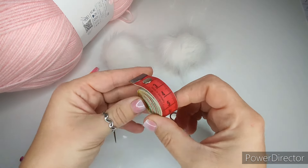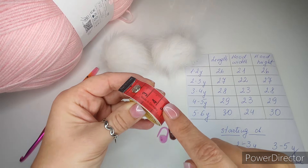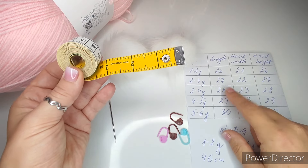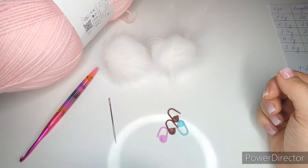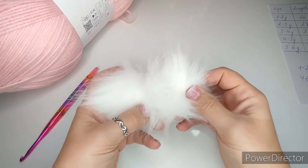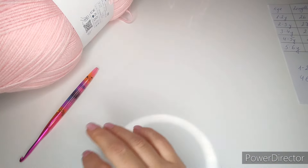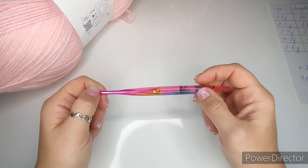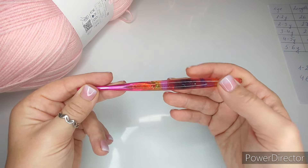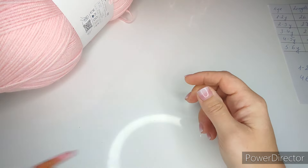To make this poncho, you'll need a measuring tape in centimeters since the size chart is in centimeters — if yours has inches, you can convert on Google. You'll also need four stitch markers, a needle, and something for the ends of the strings if you're making them — I have little pom-poms for the ends. You'll need a hook that matches your yarn or is a little bigger. I'm using a 4.5mm hook with lightweight number three yarn for extra softness.